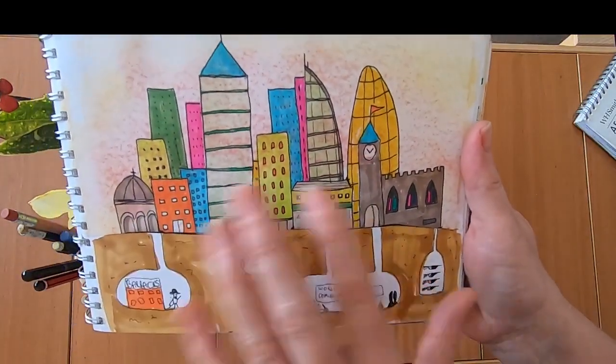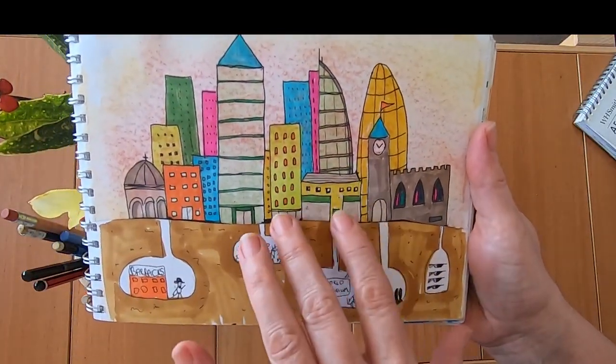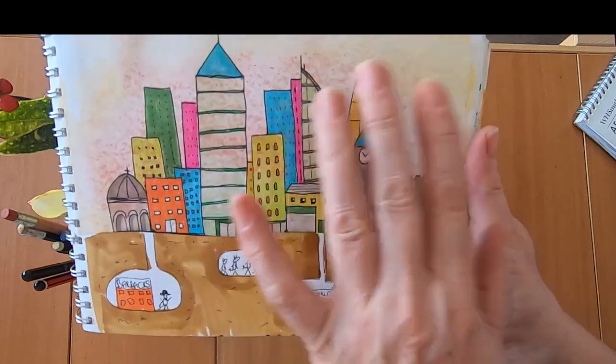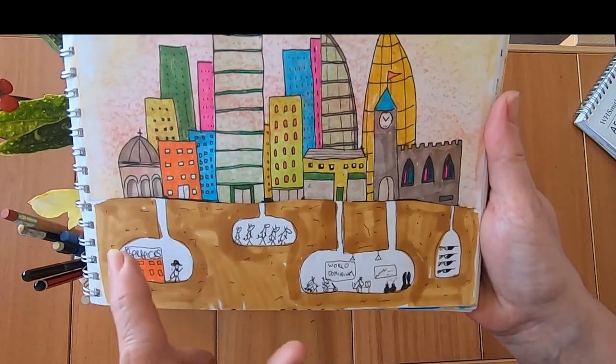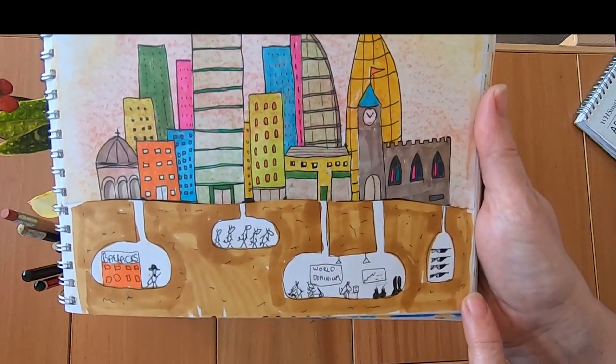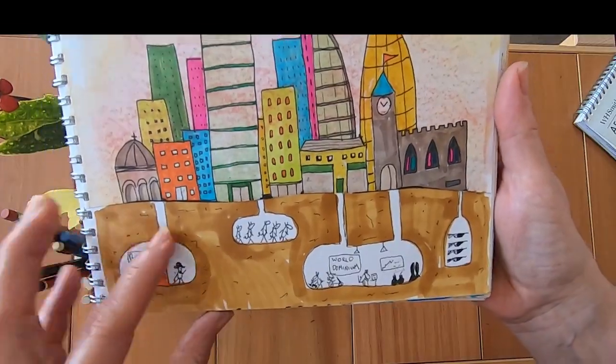Now this was a disaster. I drew this and then I drew roads and things on the front and they were awful. So I cut them off, glued this onto the page behind, and I thought I'd do an underground world with rats trying to dominate the earth. It's not really very good but it amused me.